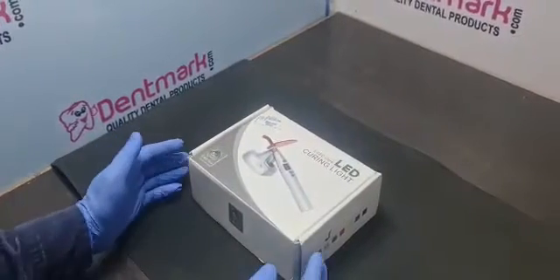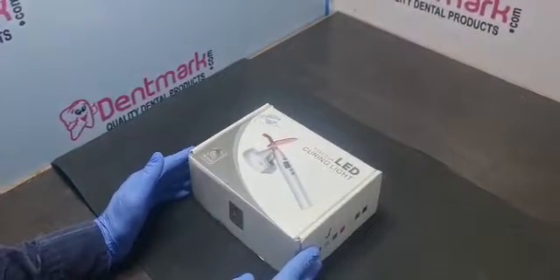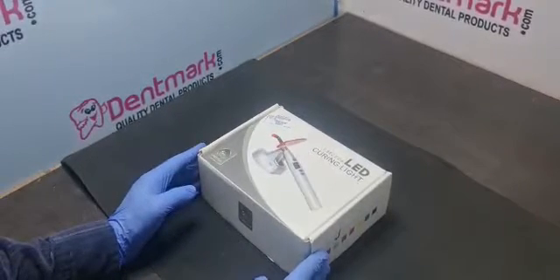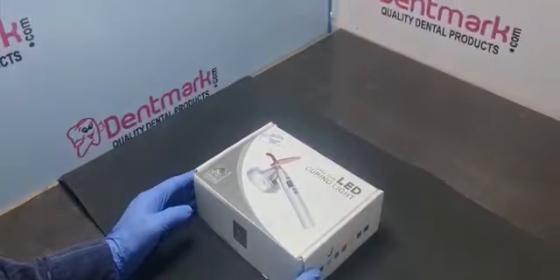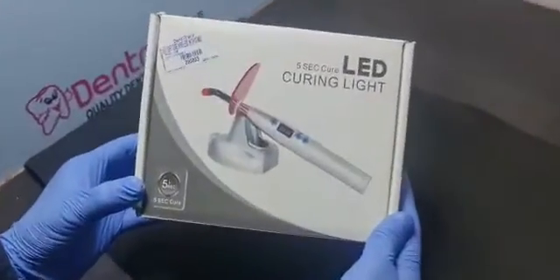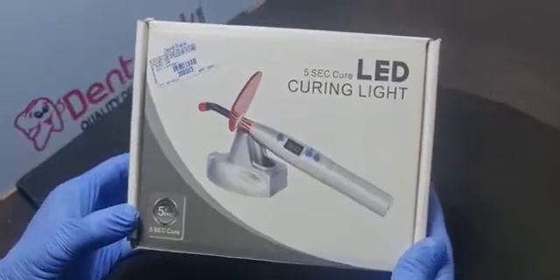Hello friends, Denmark is going to show you some models of light cures — how to unpack, usage, and specifications. This model is the LC 08.